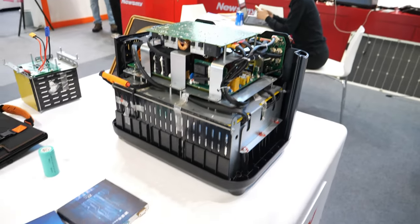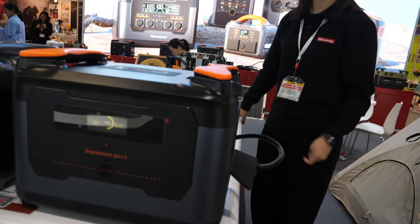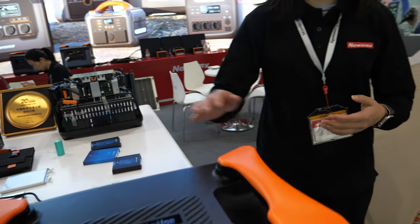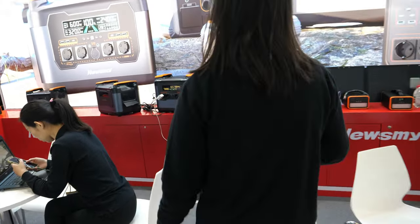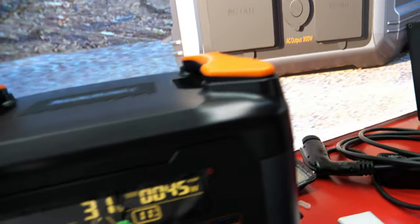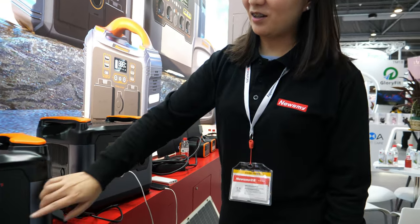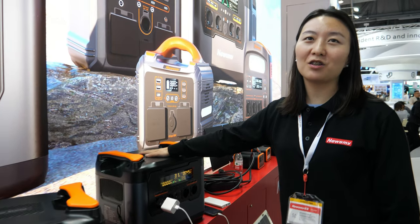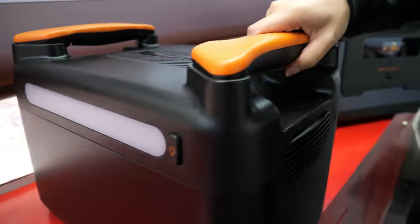Regarding MOQ and pricing: the 2,000-watt OEM price is around $690. The 300-watt is less than a hundred dollars — around fifty dollars. Behind us is the 3,000-watt model, the bigger one. That one is around $1,000 FOB price.